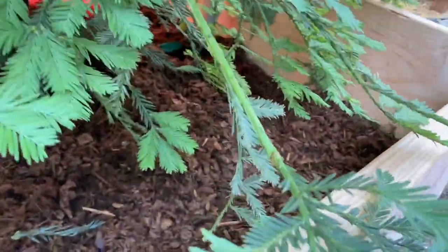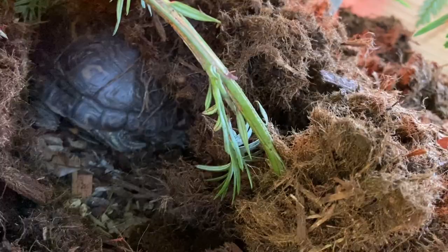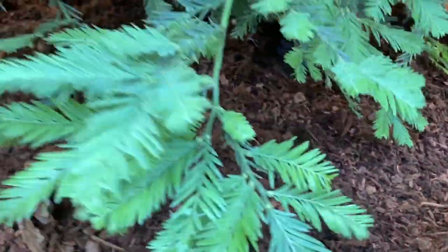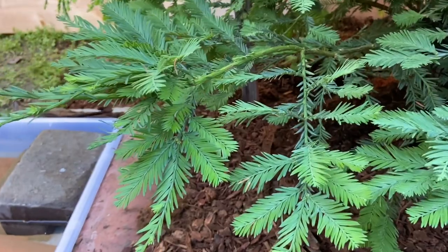You can see how these guys burrow inside there — I mean, how deep they go at nighttime. There are three of them in here; the other one is burrowed and covered up completely. They definitely like this deep mulch.